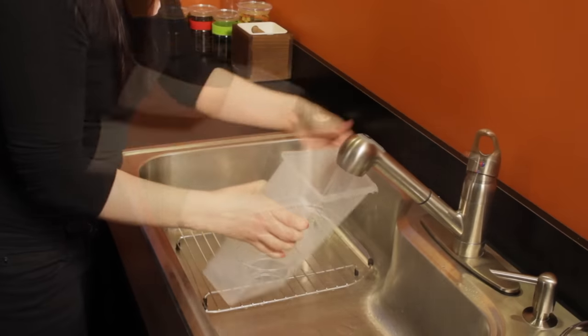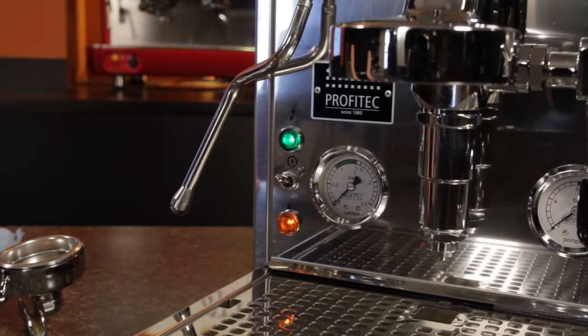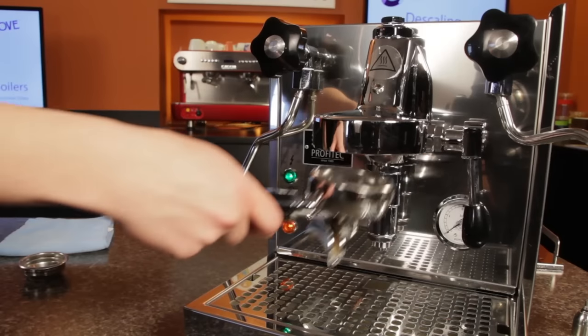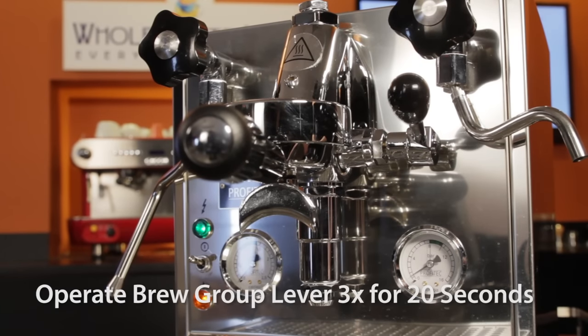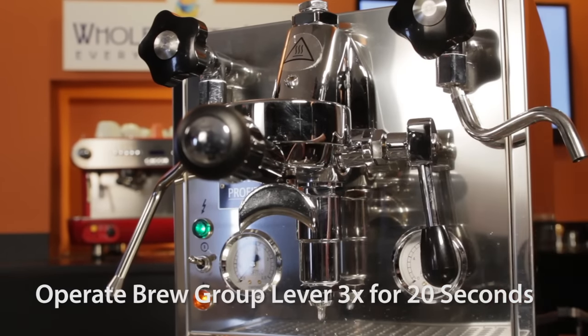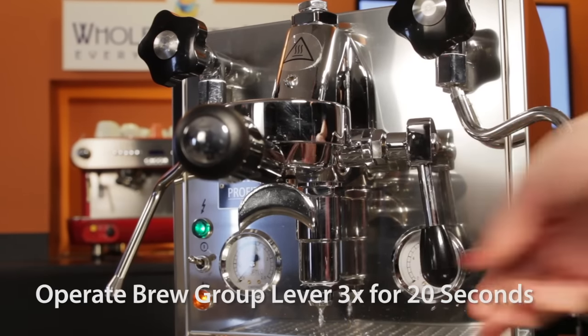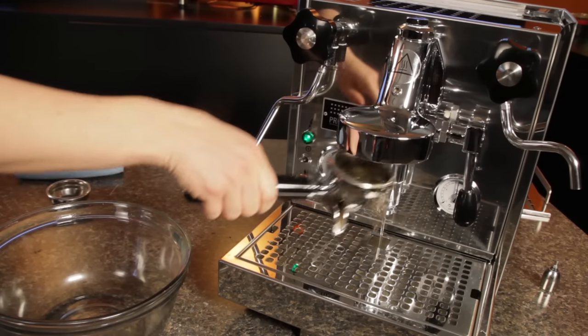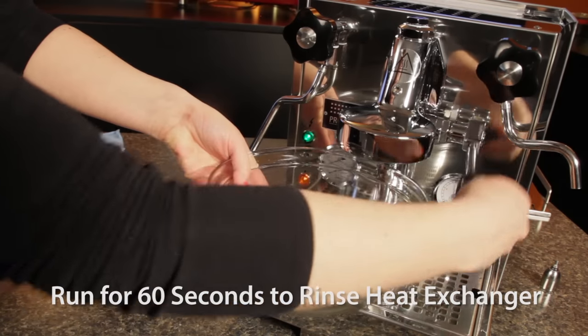Remove the water tank, rinse and refill with fresh water. Replace the tank and turn the machine on. The boiler will refill with the fresh water. When the pump stops, operate the brew group lever three times for about 20 seconds each with the blind filter still in place. This rinses the expansion valve. Be sure to move the lever to the lower position after each operation. Then remove the blind filter and operate the brew group lever for about 60 seconds to rinse the heat exchanger.